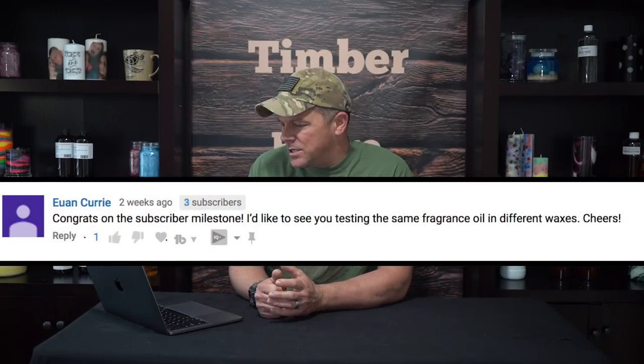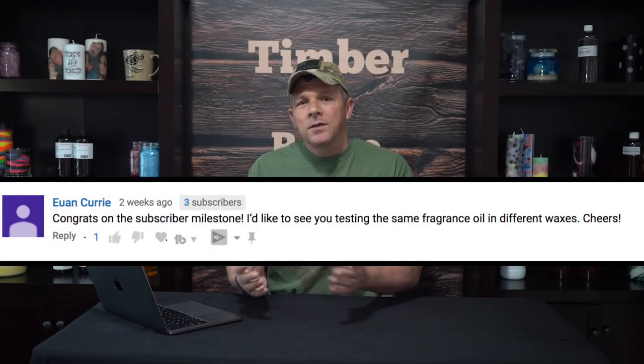Let's check out some more questions. One person suggested testing the same fragrance oil in different waxes. I thought about that — it may be a video I do in the future. It would be interesting to see which wax works best for a particular fragrance oil. If I did 10 different fragrance oils in 10 different waxes and the same wax was best each time, that might tell us something. It's a great question I'd be curious to know the answer to.